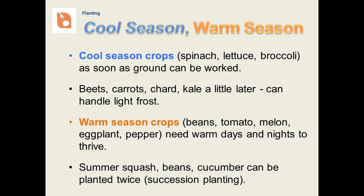Cool season crops can be planted early in the spring, as soon as the ground can be worked. This includes many leafy greens and many things in the cabbage family. Beets, carrots, and chard can be planted a little later since they can handle a light frost. Warm season crops such as beans, tomatoes, and peppers need much warmer weather and should be planted after the danger of frost has passed. If you plant things right, you can plant a cool season crop, harvest it, and then plant a warm season crop in the same bed. You can also plant a cool season crop in the fall. Some things can be planted repeatedly in the same season — this is called succession planting.